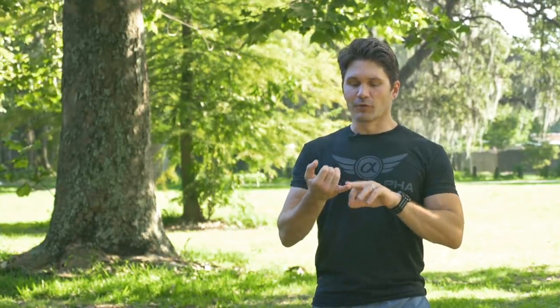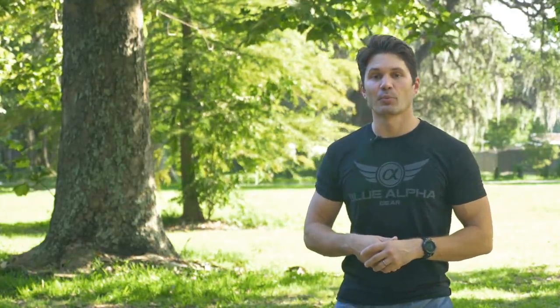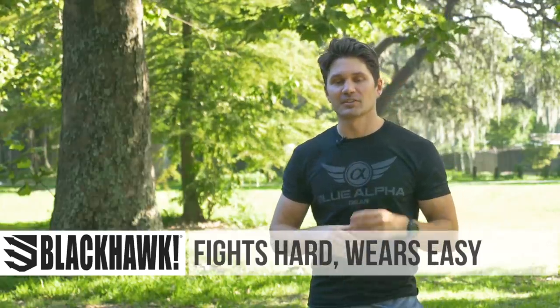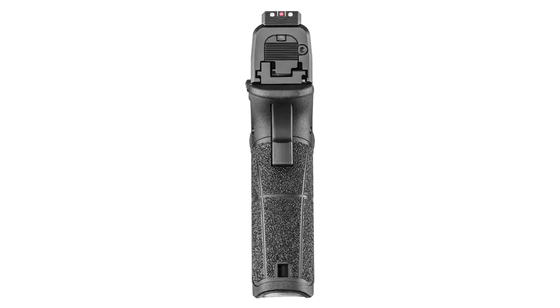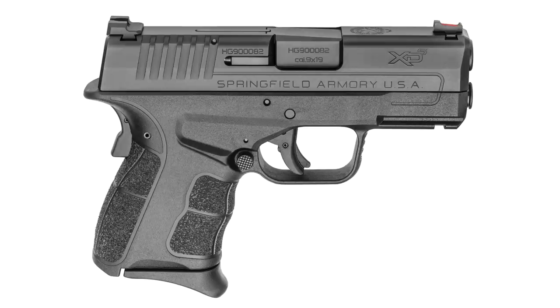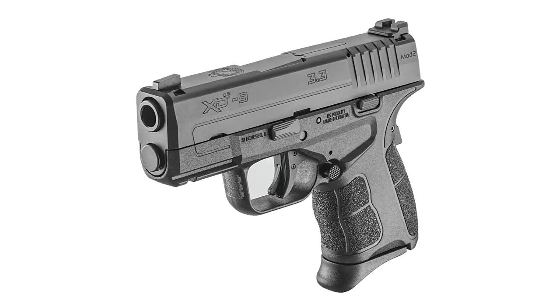Let me make a checklist for those who want a new single stack nine millimeter. First, it's got to be reliable — and we talked about the 25,000 round test Springfield did. Second, it's got to be less than an inch thick — that's a big check here at 0.95 inches. It's also got to offer a lot of useful options right out of the box. The XDS Mod 2 does that: it comes with night sights, the tack rack flat rear sight, excellent grip texture, an undercut, an extended beaver tail, and an accessory rail. So it comes pretty well loaded right out of the box.